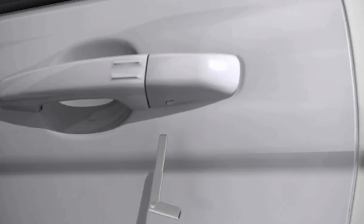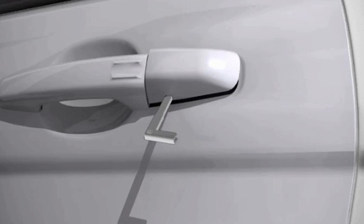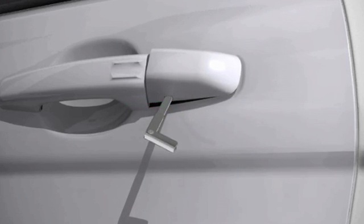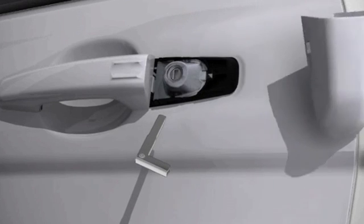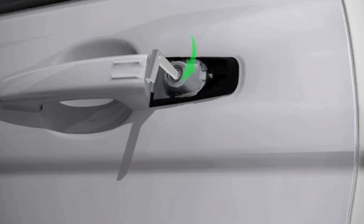Insert the keyblade into the front left-hand door lock cover. Lever the keyblade upwards, then carefully twist the keyblade to lever the cover off the retaining clips. Insert the keyblade into the exposed lock and turn in a clockwise direction to unlock.